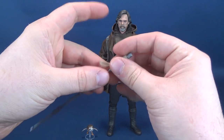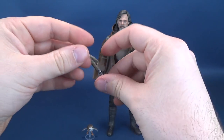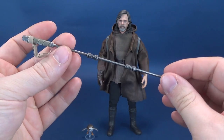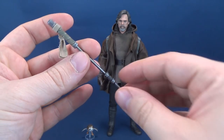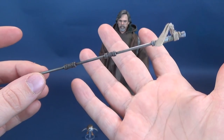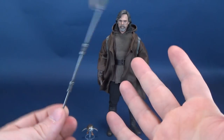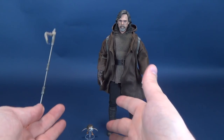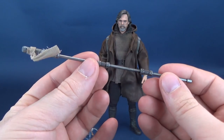Also included with the exclusive release is a lightning rod, which kind of looks like something Rey carried around with her in The Force Awakens. It's got a little bit of roping tied off onto the top. There's not a whole lot to be said for it honestly — for me the main reason to pick up the exclusive would be the backpack, and at the very least maybe the Porg as well.